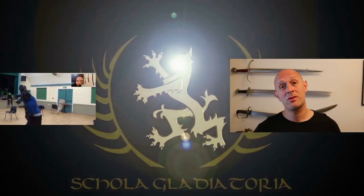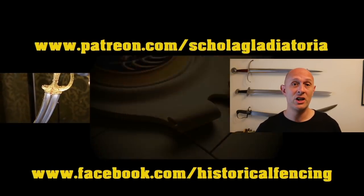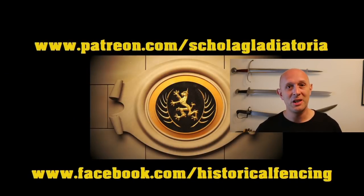I will see you for the next video — post below, give us a like and subscribe if you haven't already. Thanks for watching, please subscribe, we've got extra videos on Patreon and t-shirts on Spreadshirt. Hope to see you for the next video.